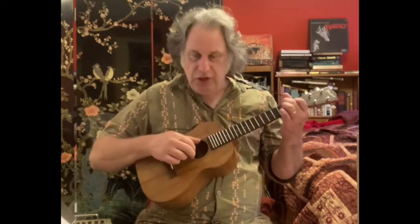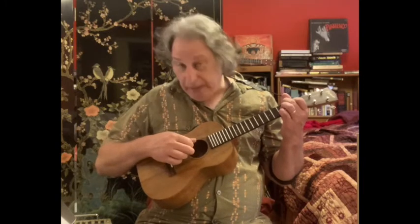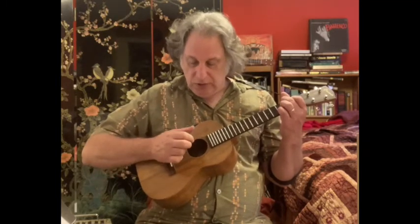Let me go over all the mechanics. The original picking pattern as you see in the book is P-M-I-A. That means thumb is hitting the G string, middle finger is picking the E string, the index finger is picking the C string, and finally the ring finger — A — is picking the A string, appropriately enough. So you've got P-M-I-A. Really kind of a good one to get down and definitely challenging, having to use four different digits as opposed to three.